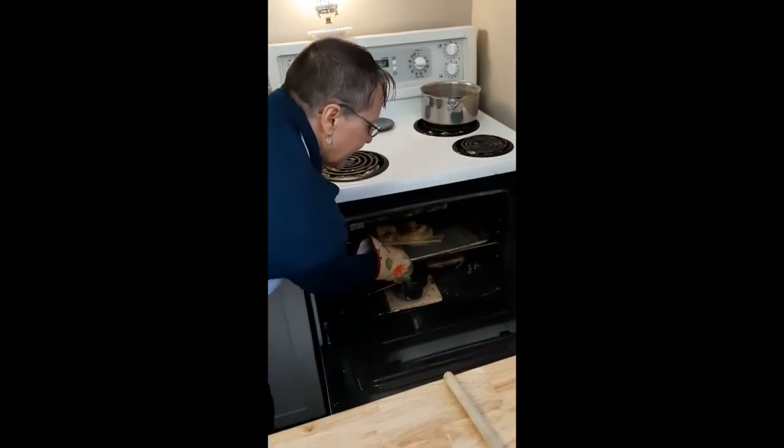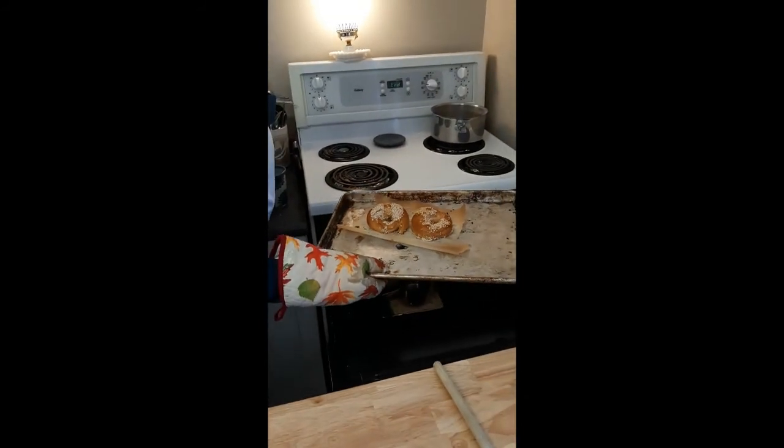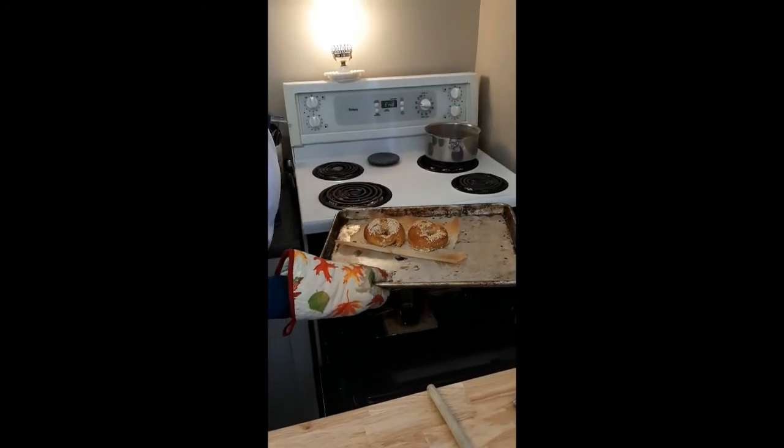I do hope you enjoy your bagels and you buy some more. Thanks. Here we go — these are our bagels, and that was 16 minutes, maybe a little bit more. Enjoy. Bye.